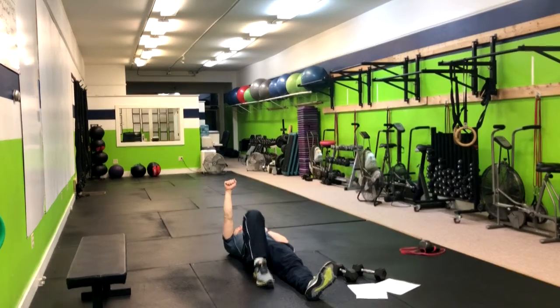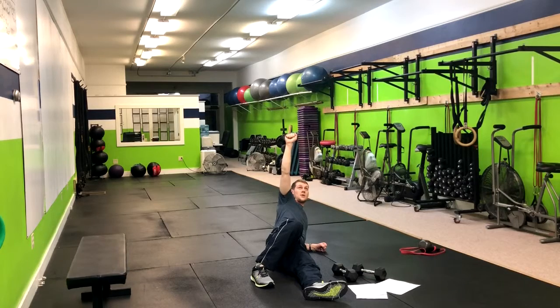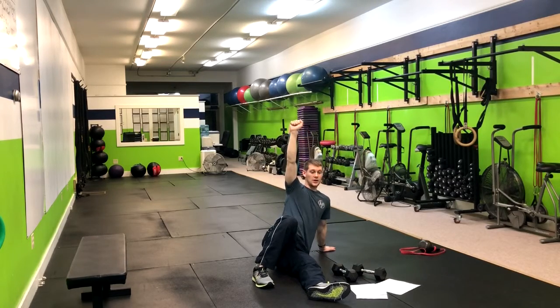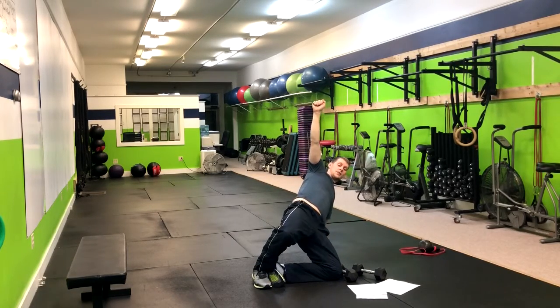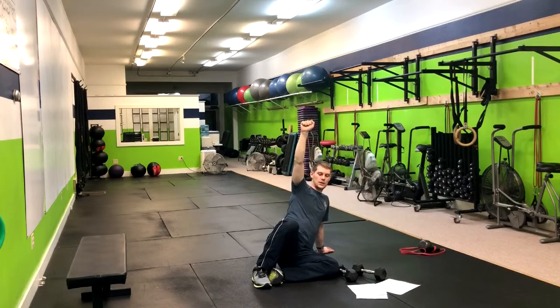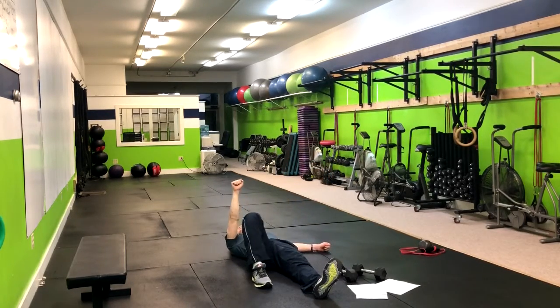From here, what we're gonna do is drive through this planted foot and come over onto the elbow. From there, you're gonna push up onto that hand. At that point, you're gonna bring the foot in and glute bridge right up — and that's as far as we're gonna go. Then we bring it right back down. You can straighten the leg back out, drop to the elbow, and then return.